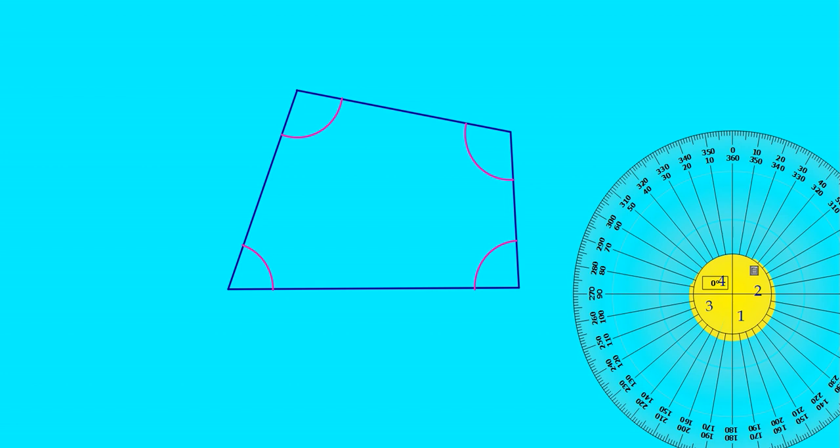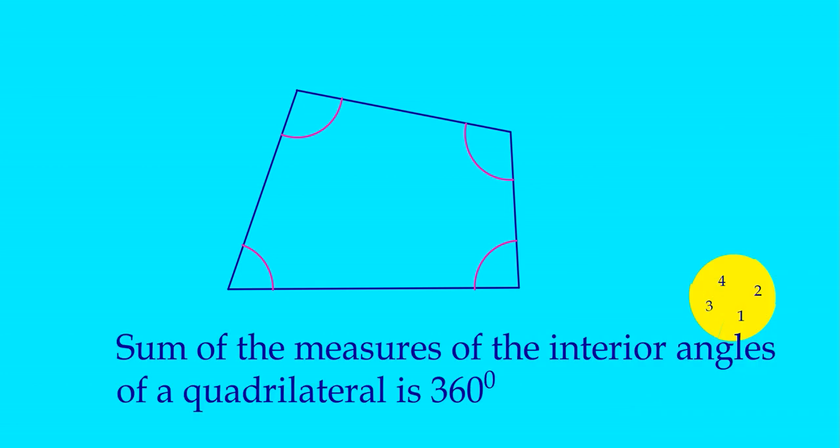So the sum of these four angles is 360 degrees. The measure of a complete circle is 360 degrees. So we can write: the sum of the measures of the interior angles of a quadrilateral is 360 degrees.